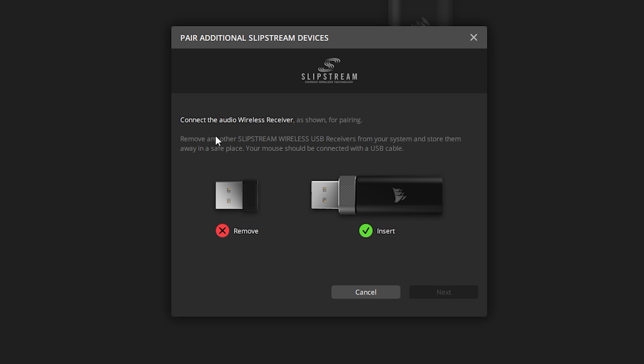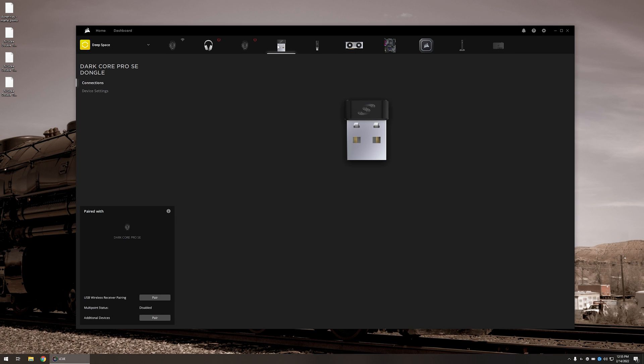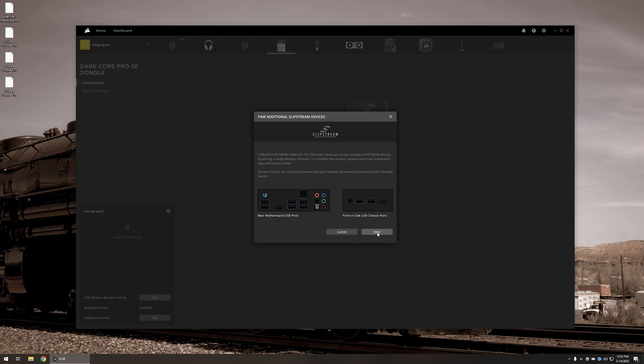Now it says 'Connect the audio wireless receiver and remove all other Slipstream wireless USB receivers.' Remember, everything has to be Slipstream compatible for this to work. If we try this with a different USB receiver — this is the Dark Core receiver, which is Slipstream compatible — clicking 'Pair' in the bottom left still shows the same message: connect the audio wireless receiver. So that's going to be the master wireless receiver.